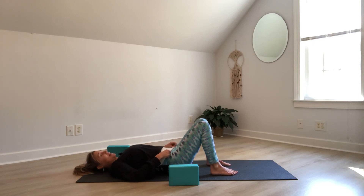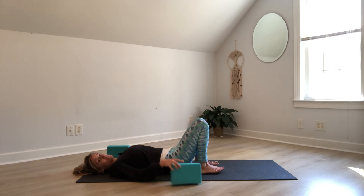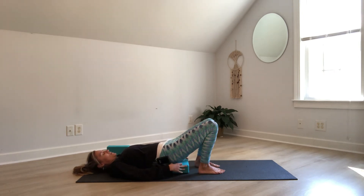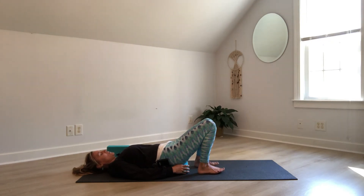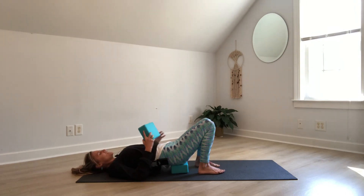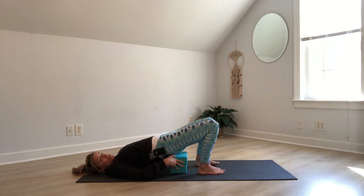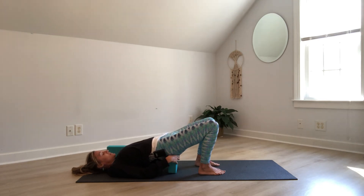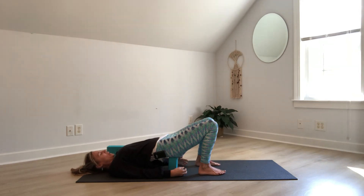Shoulders come down, head comes down. Align your heels with your glutes. Take your block in your hand — if you don't have a block, you can use a folded blanket or pillow. As you inhale, lift your hips up and then position the block underneath your sacrum — that's the triangular bone at the base of the low back. We don't want the block on the low back; if you can find the waistband of your pants, the block goes lower, more towards the glutes. If you want a deeper opening and still have a lot of surface area, lift the hips again and position a second block. If you only have one block, you can rotate it to the mid height.